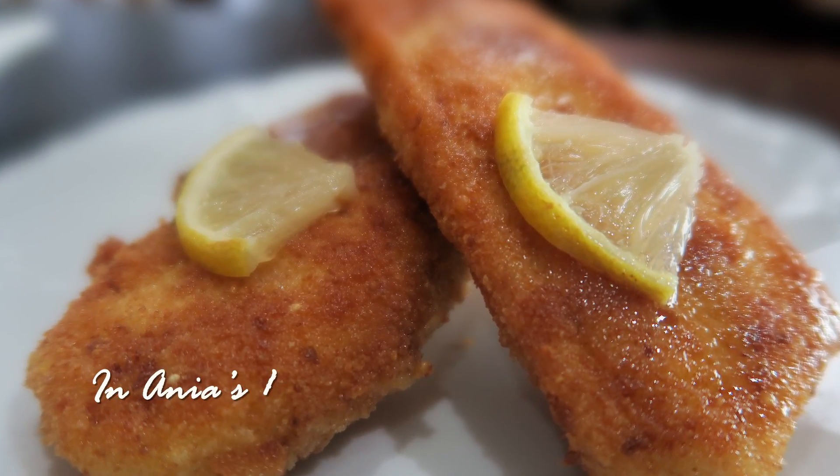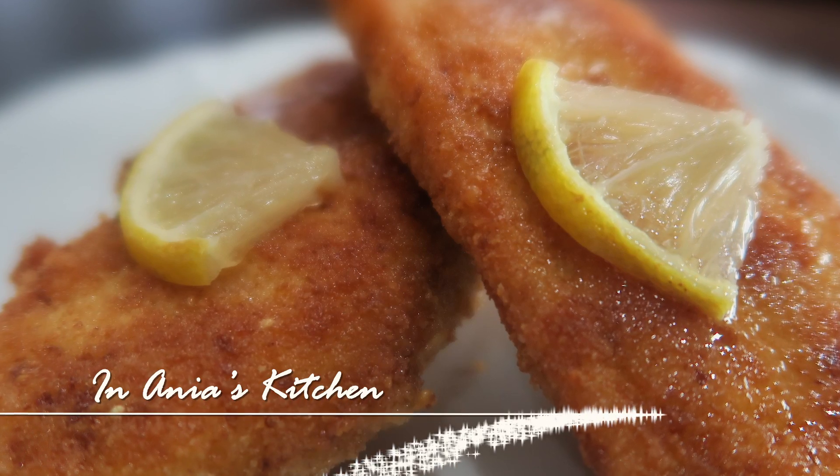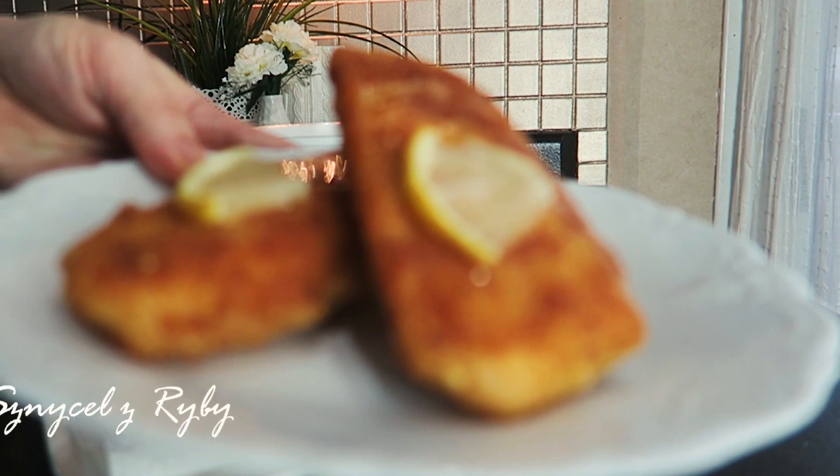Hi, I'm Anja. Welcome to my kitchen. Today I would like to share with you a recipe for delicious fish. We're going to make fish schnitzels, which in Polish we would call schnitzle z ryby.